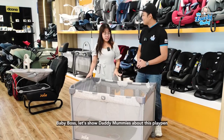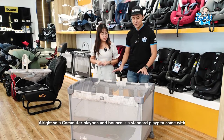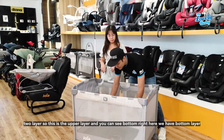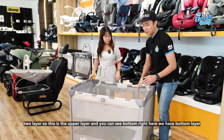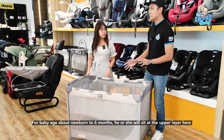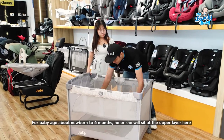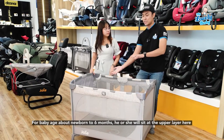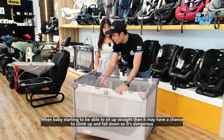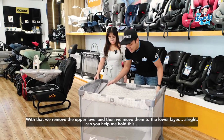So the playpen — commuter change and bounce — is a standard playpen that comes with two layers. This is the upper layer, and you can see there's a bottom layer right here. For babies from newborn to about six months, they stay at the upper layer. When baby starts to sit up straight, there's a chance they could climb up and fall down, so it becomes dangerous.